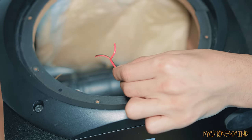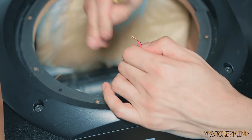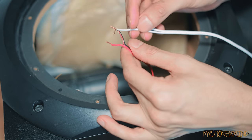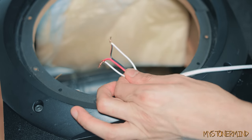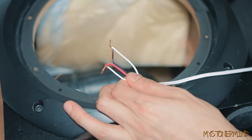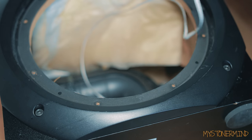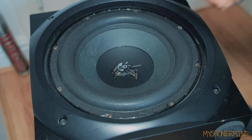Rather than pull out the soldering iron, what I'm going to do is just strip back some of this insulation like this, and then I'm just going to wrap this around there because I can't be bothered. And there we go — that'll be good enough. Now what I'll do is get some insulation tape and wrap it around there so we have no explosions. Sorted. Now I'm going to put the speaker back in and we can carry on. And there we go — the speaker is back in.